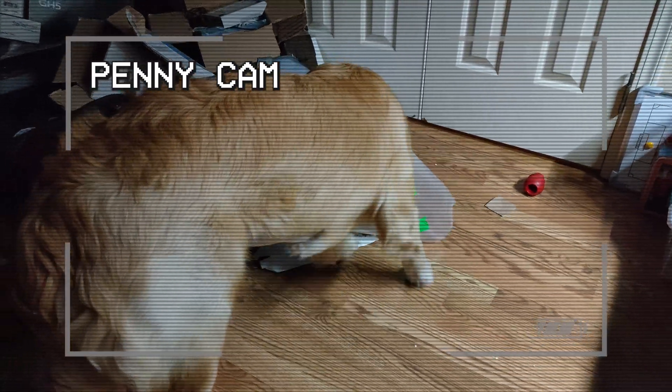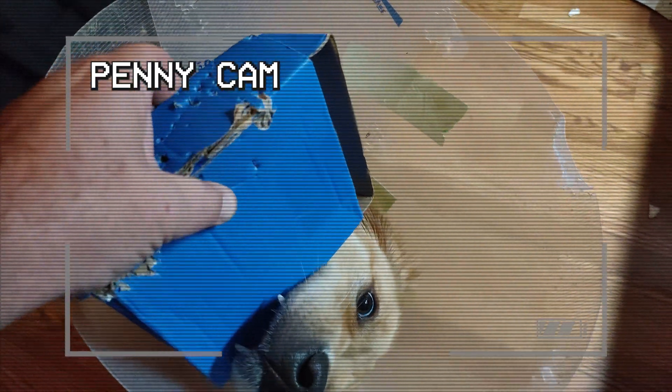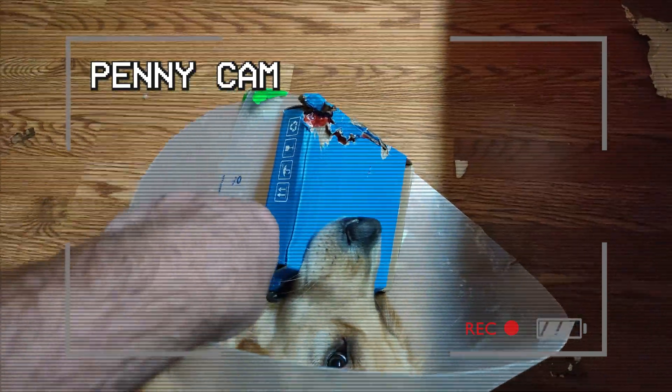Penny? You're not getting into my projects are you? No! Not the PCB way box. Come on now. Those are — give me my circuit boards.